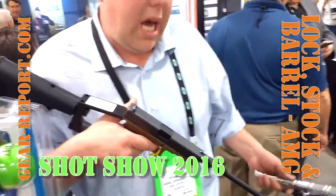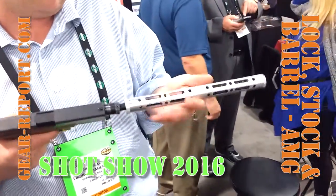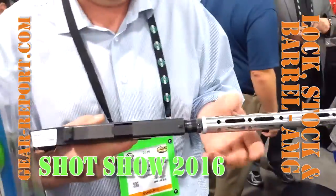And do you have that barrel shroud? Yeah, we're working on that — something we're working on here. A little shroud goes over the barrel. It's a prototype right here.